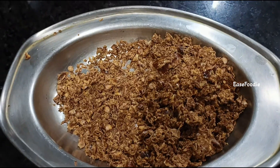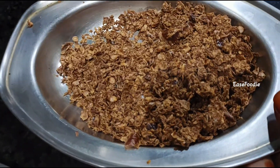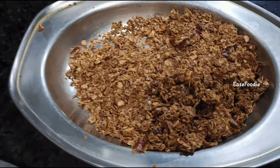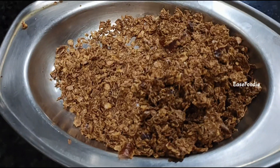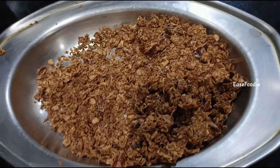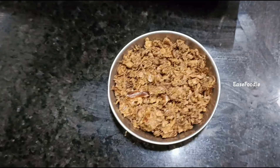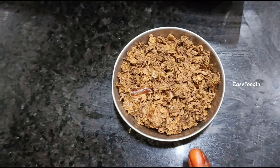We will cover the next pan and add salt into the pan.